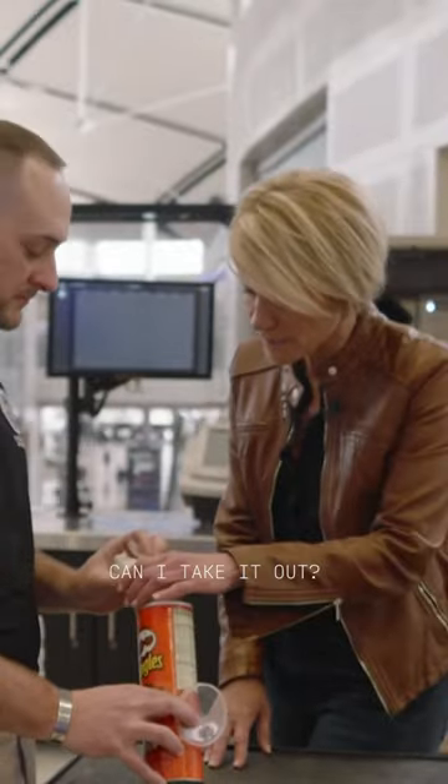And it looks like chips. It does look like chips, because the density is different — it's a lot denser than the shoe material.